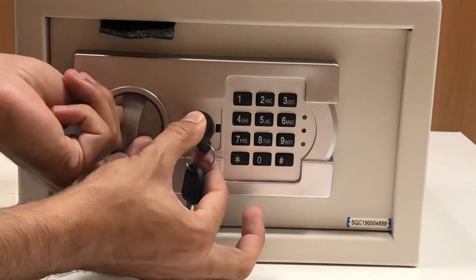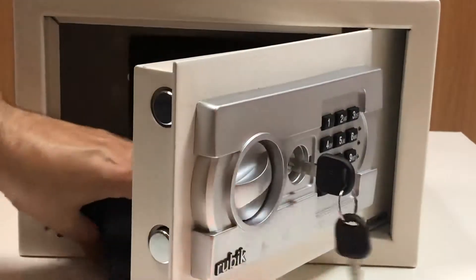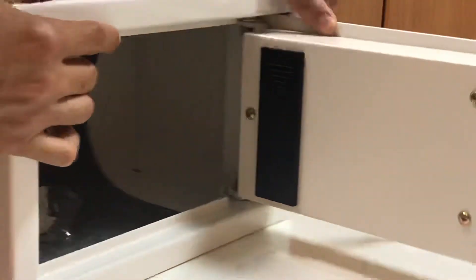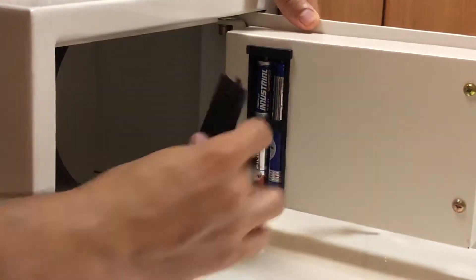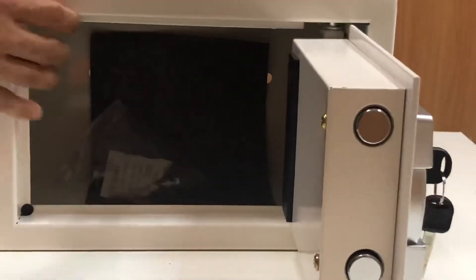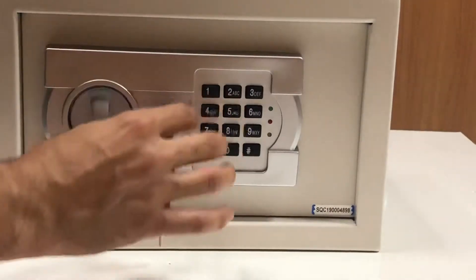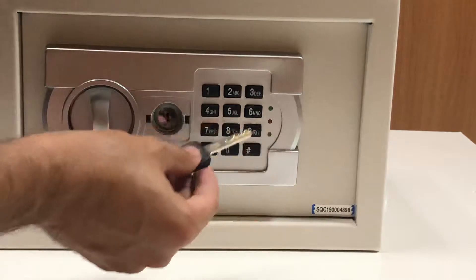Now you can open the safe. After you open the safe, you have to add the batteries here. After you have the batteries, you can turn it to lock. Make sure these keys are kept at some safe place.